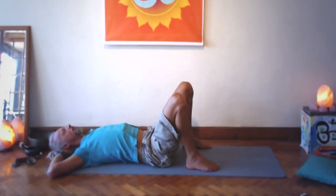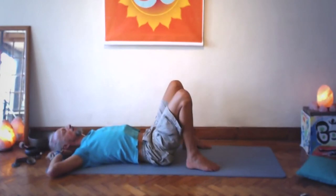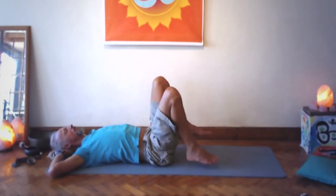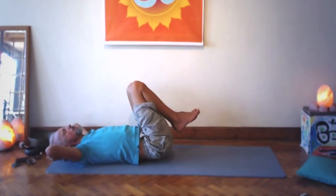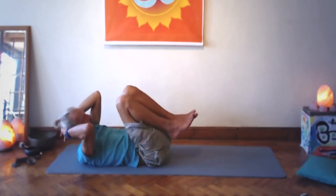Big in-breath, hold the breath, big sigh following after a little while. Bring the knees and feet together and feet off the floor. Elbows up to support and hold the head up. We're rolling left and right a few times.